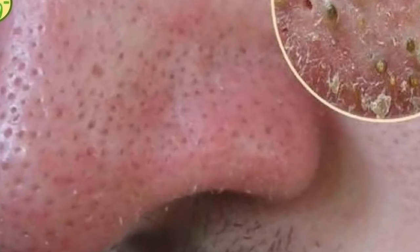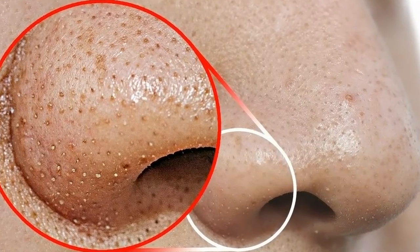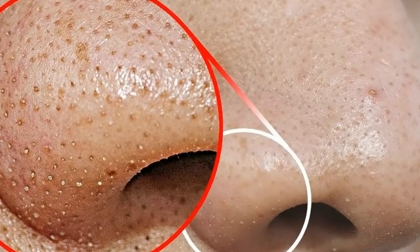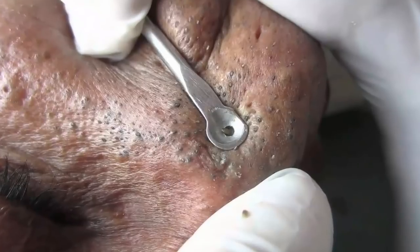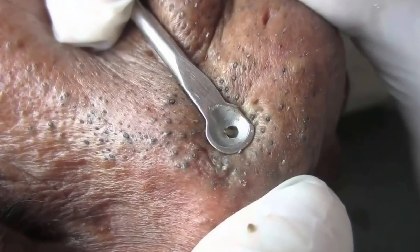Facial masks, Step 1: Crack an egg and separate the yolk from the white, placing the white in a small bowl. Blend only the egg white with a fork until it becomes frothy. Smooth the egg white onto your nose, leave it on for 20 minutes, then rinse with warm water.